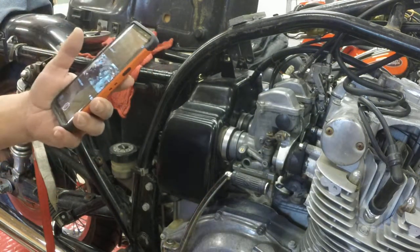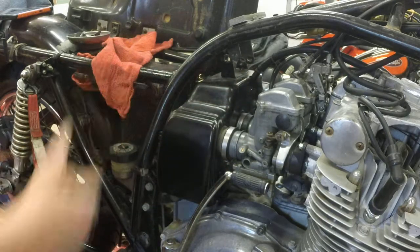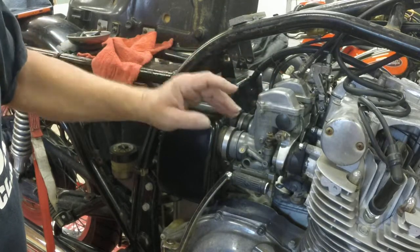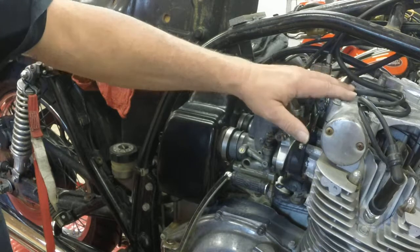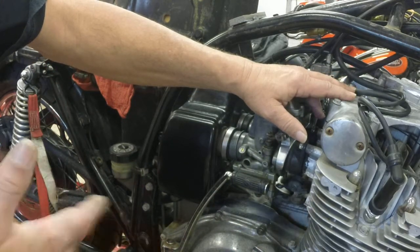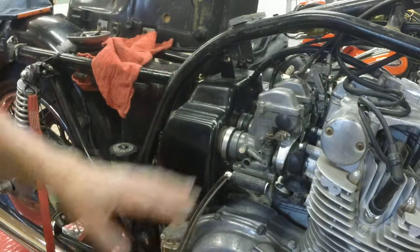A quick video on removing carburetors from an old Suzuki. This is a 77 GS750 — it was the first Suzuki they made with the four-stroke engine. Mostly up until '77 they were all two-stroke. It's a four-stroke.